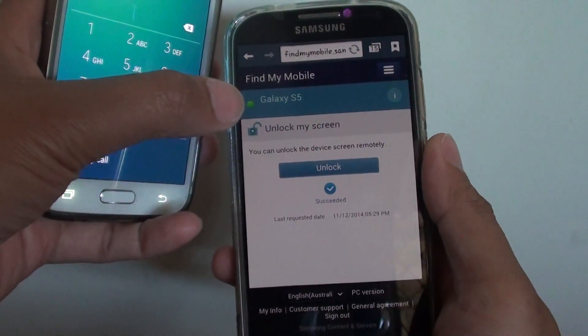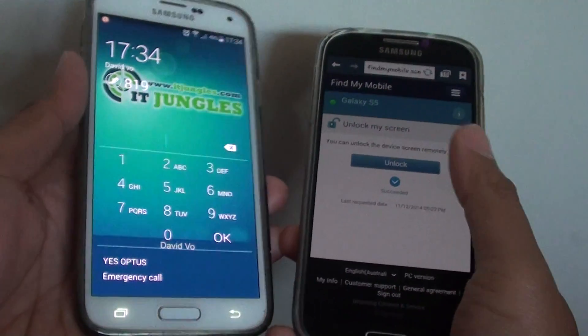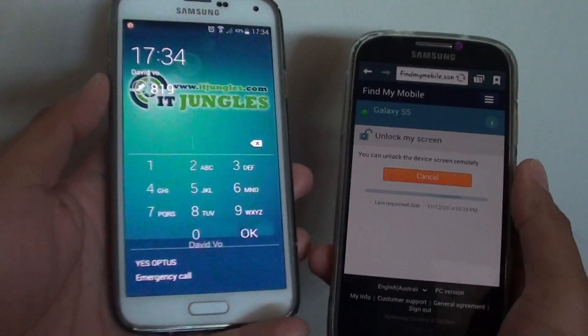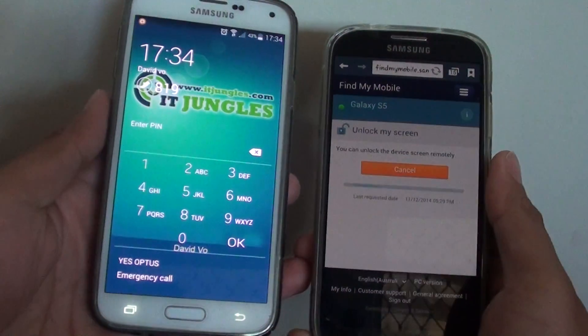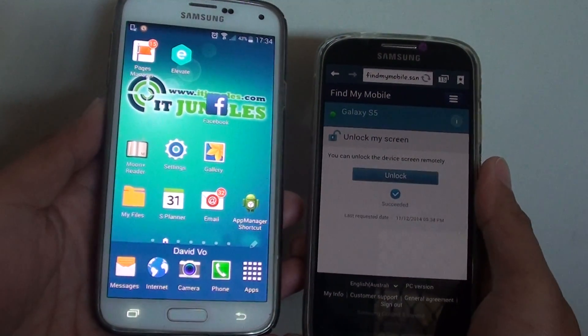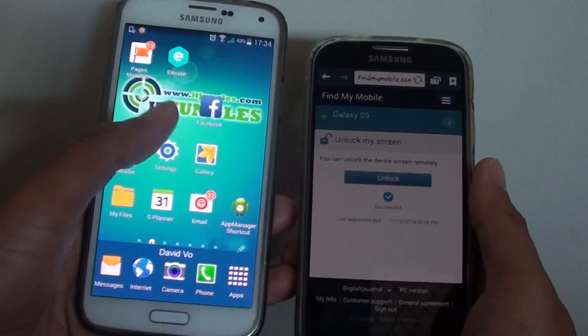You can see my phone is active, shown by a green icon. Tap the unlock button and you can see it will try to unlock the phone. Without me having to do anything, the phone is now unlocked, and on screen it shows a 'Succeeded' icon.